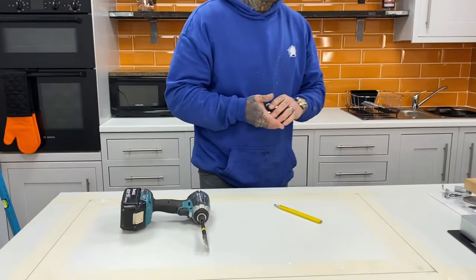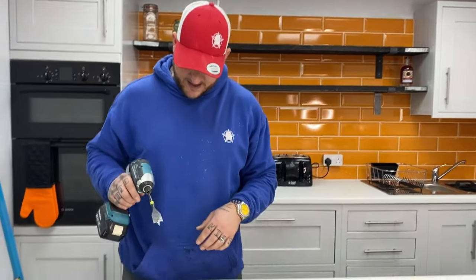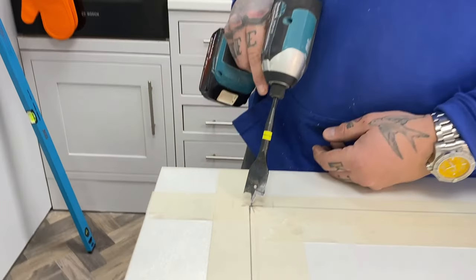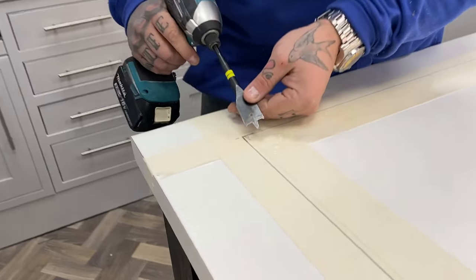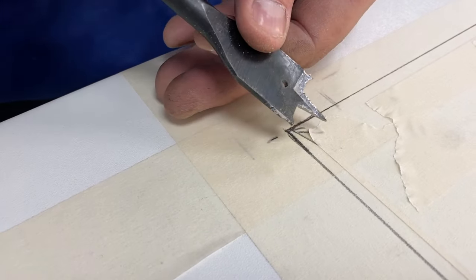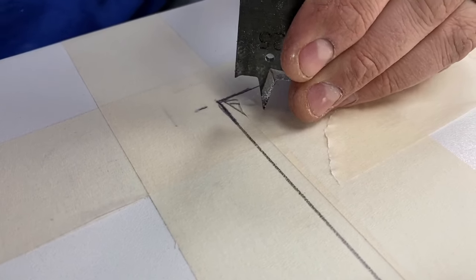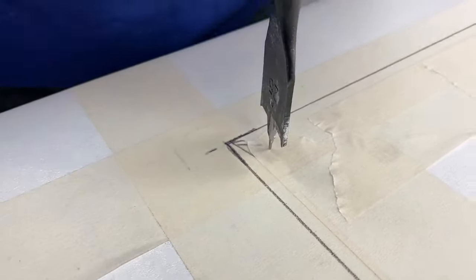We're going to start off with a spade bit to create a starter hole for the jigsaw. Don't put the spade bit right on the line because the spade bit will come on the outside of that line — you'll go too far. Eye up the spade bit so it comes in a little bit from the line, because you can always refine it with the jigsaw. Give it a little dry run — make sure it's inside the lines.